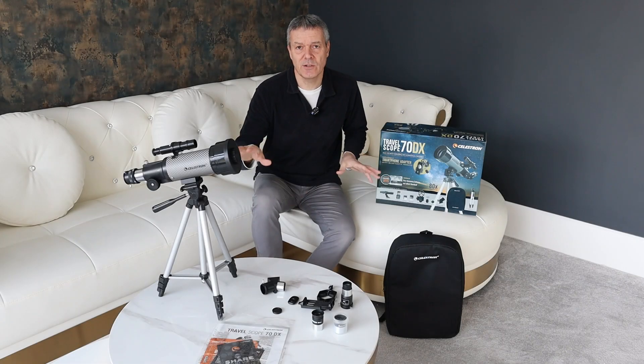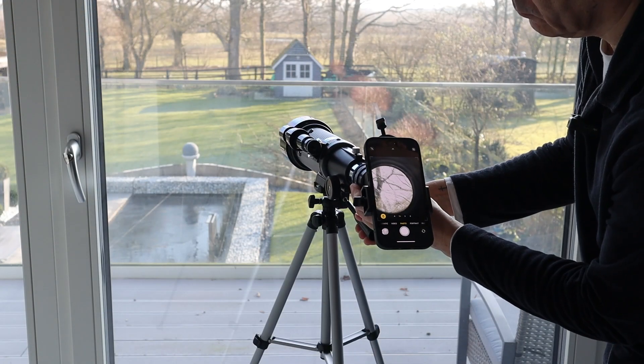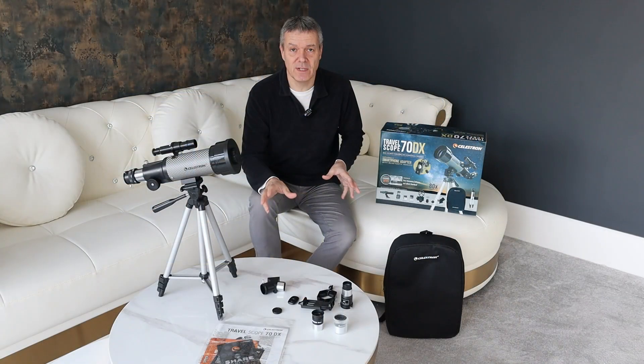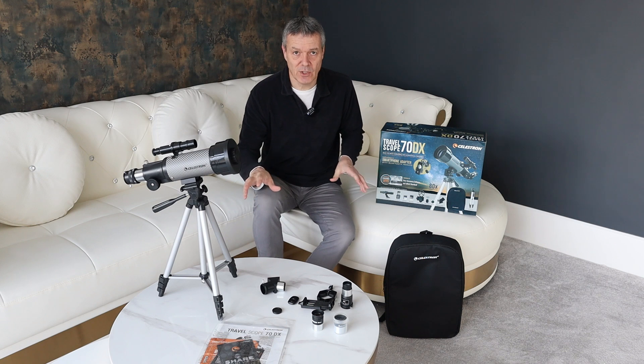Hi y'all, so I purchased this Celestron DX70 or 70DX scope on Amazon and I just wanted to do a quick review of it now that I've had it for a couple of weeks. So before I tell you about how I've been using it and my experience of it, let me tell you what you get with this version of it.